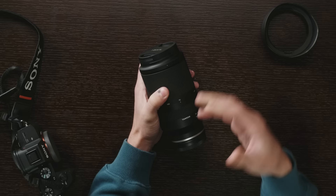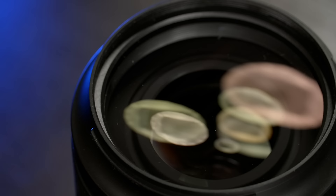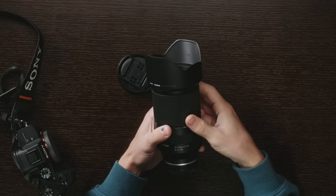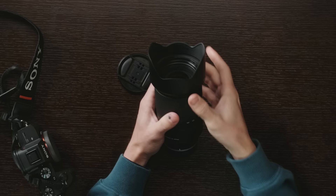In the front you've got Tamron's G2-style lens cap with really deep pinches that I really like. It's a 67mm front filter thread. The lens hood is pretty robust — while there's no button to lock it in place it does snap on very securely and feels really good. It's a petal style but it is flat, so if you want to sit the lens down on a table it's not going to fall over. I've never had any complaints about Tamron's lens hoods and that's going to be the same here.